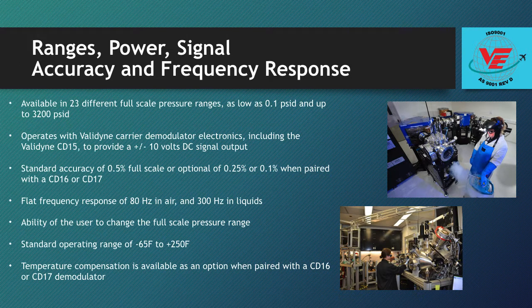The DP15 is available in 23 different full scale pressure ranges, as low as 0.1 PSID and up to 3,200 PSID.